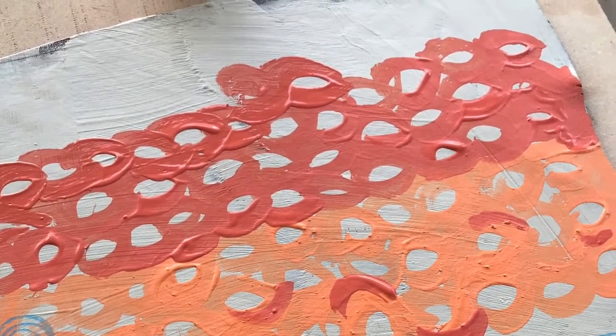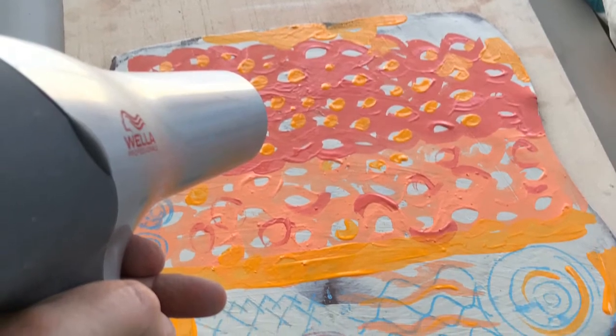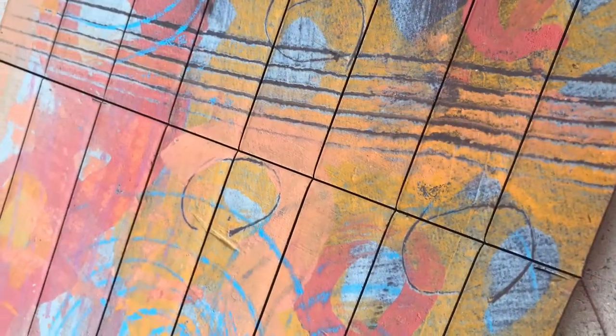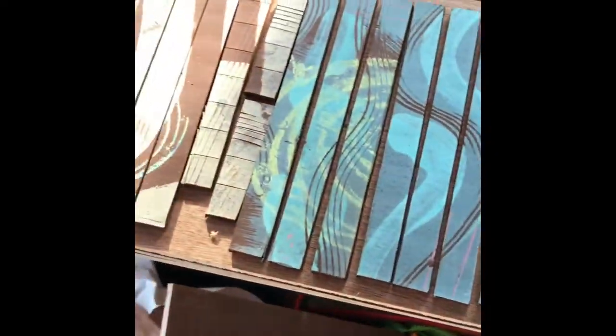I've got some underglaze colours here and I'll just make some random patterns. I'll dry them off using a hairdryer and put them through the slab again so I get a nice smooth face. Again it goes onto newsprint. I might monoprint some more colours onto the top or drag some more textures and patterns through.